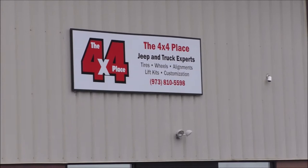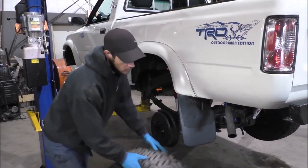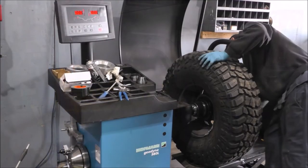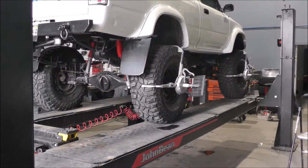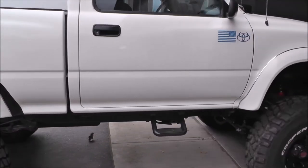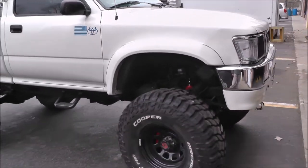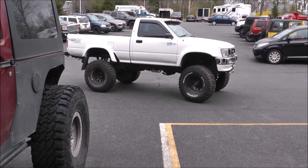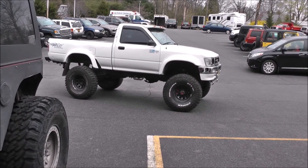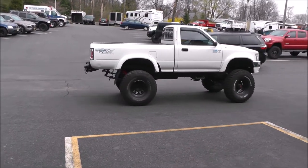For the lift install, I went to the 4x4 place in Lake Hopatcong, New Jersey. They have worked on 3 of my Toyotas and my 90 YJ in the past. They do an awesome job and have the latest state-of-the-art equipment — tire mounting, balancing, and alignment equipment is top notch. So there she is, all jacked up and ready to hit the swamp. And I can't get over how well this truck drives on the highway — straight as an arrow.